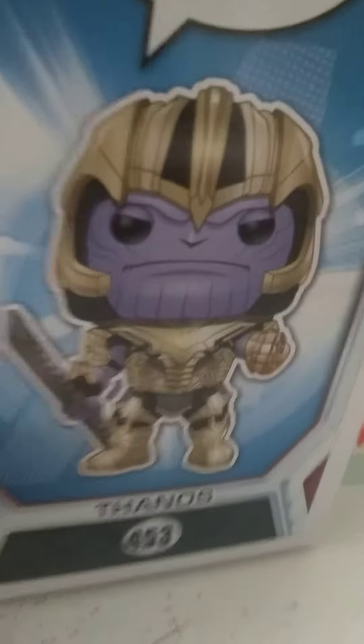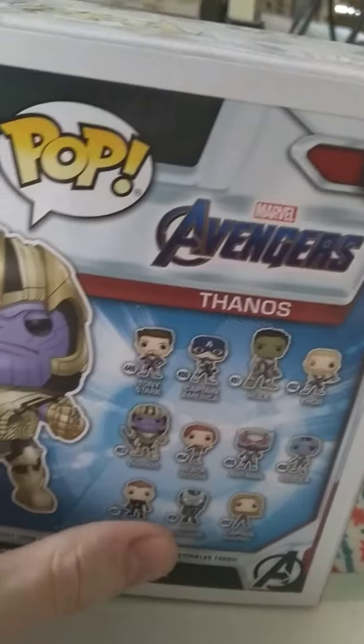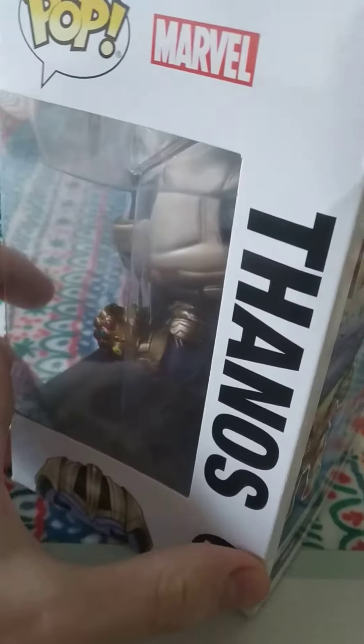There's Thanos, there's what he looks like. And it says Pop, Marvel. These are all the other figures you can get. Here's the other side.